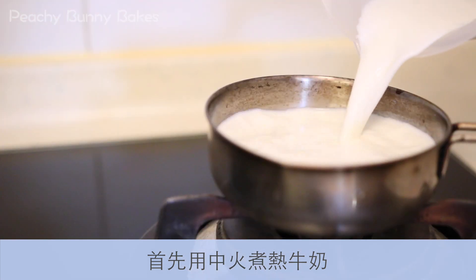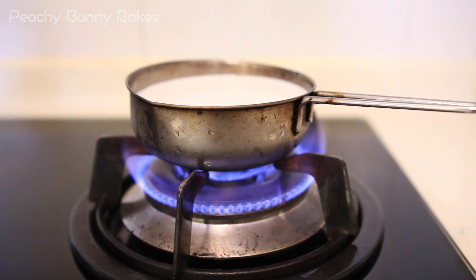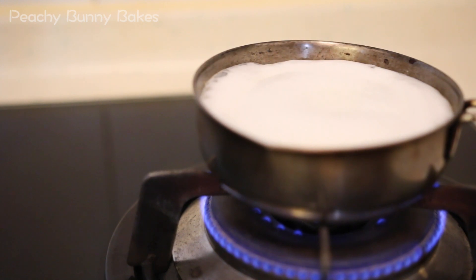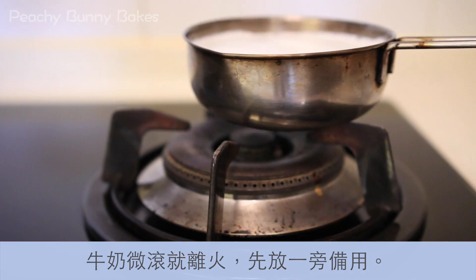Start off by warming your milk over medium heat. Let your milk come to a simmer and then turn the heat off. Set it aside for the time being.